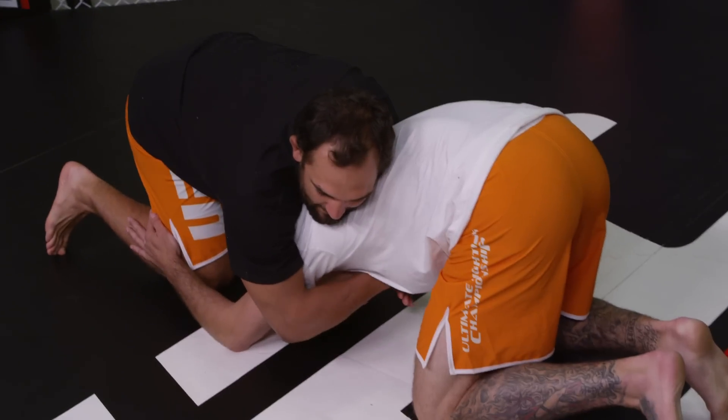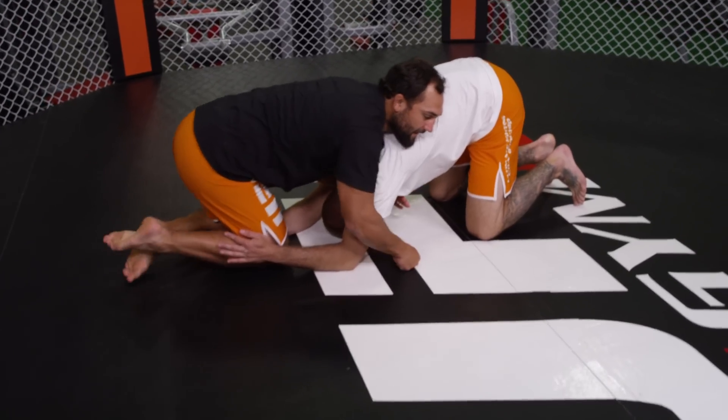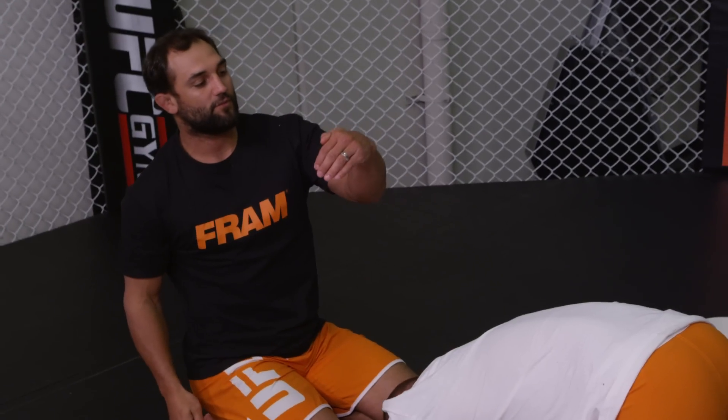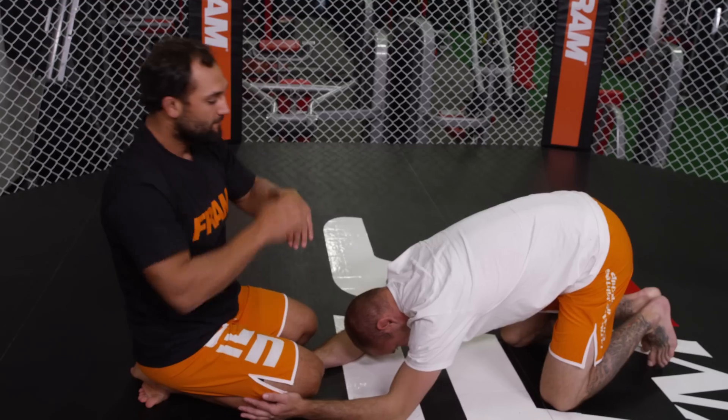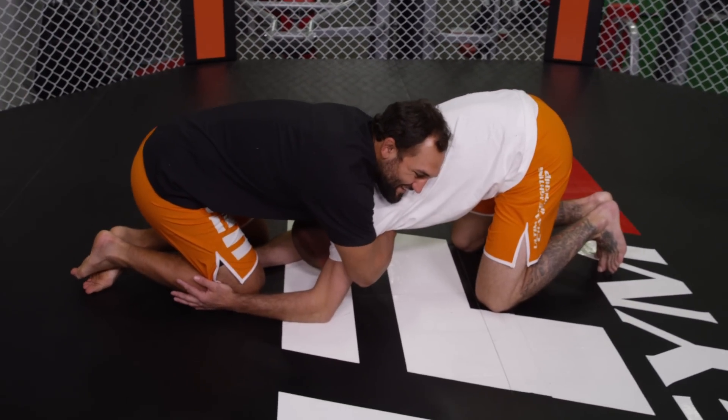As soon as I sprawl him out, I know I got him. So what I'm going to do is whenever I lock my hands, I like to do this one — cup the chin. This one locks on my wrist. So whenever I come here, it's going to go over here and here.